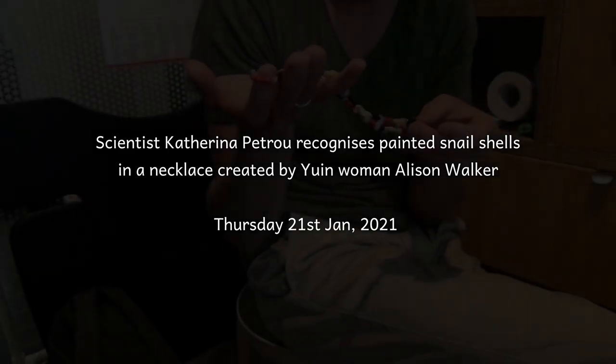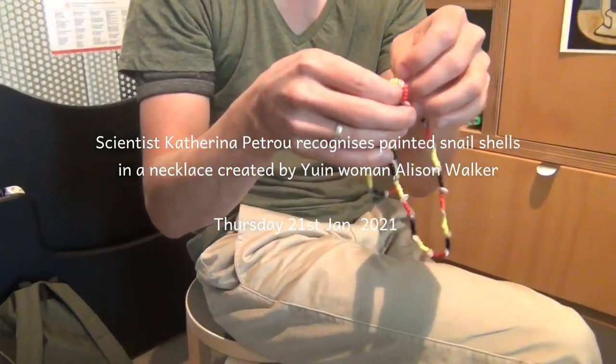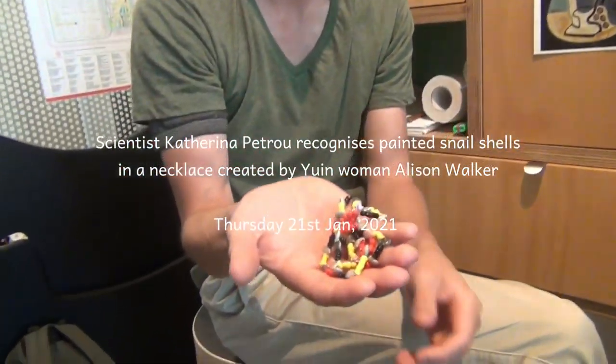It was made by the niece of Uncle Max de Wilmore and Harrison, Julie. Do you remember Uncle Max? Yeah, absolutely. So can you tell us what it is?